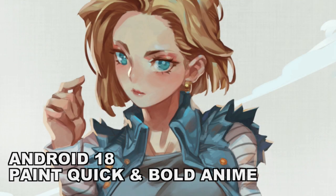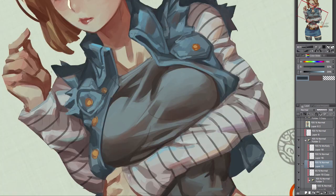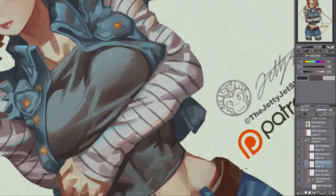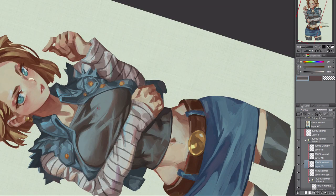Hey, what's up guys? Welcome to the JettyJet Show. I'm JettyJet and today we're going to be painting Android 18 from Dragon Ball Z, aka best waifu of the show. We're going to paint it in a bold anime style — basically we're going to try to keep the spirit of Dragon Ball Z. They have really big and bold confident shapes, and we're going to try to retain that spirit and feel.